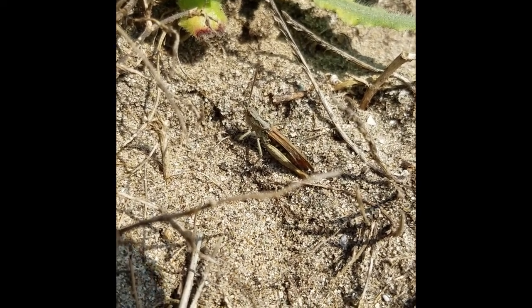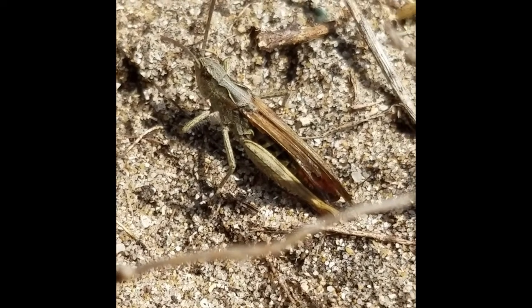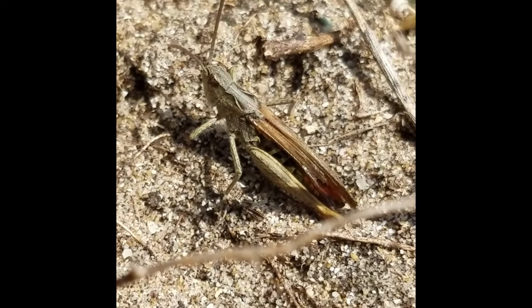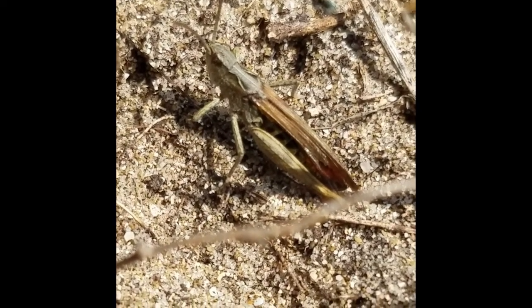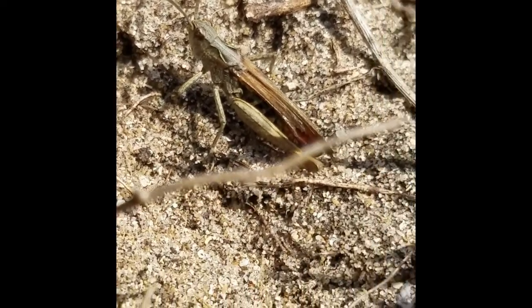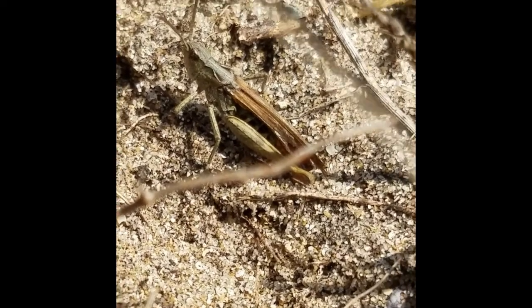We have a field grasshopper, one of the very common species in South Wales. The best way to tell it apart from others is the sharply angled markings on the pronotum — the two lines that angle in towards each other. They also tend to have some red at the end of the abdomen.